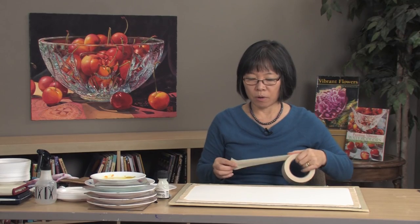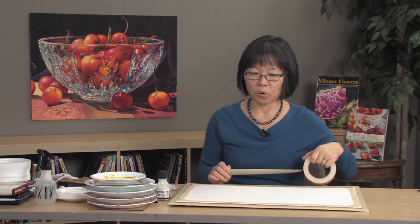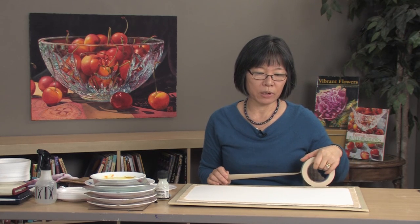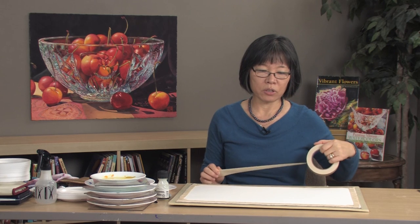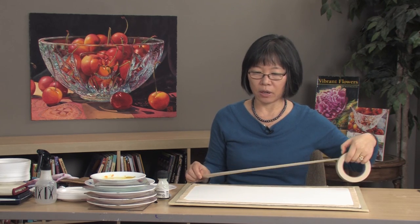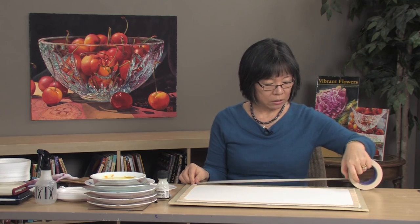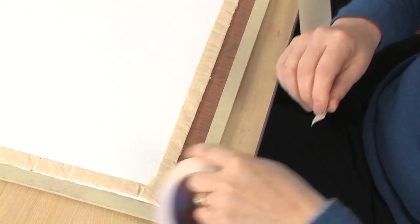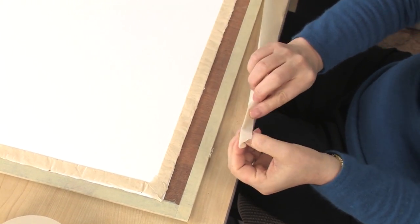I used to soak my paper and stretch it on a board using a staple and tape, but I no longer do that anymore because it takes a longer time and I just don't like taking the staple off from the board. So what I do is I use this masking tape — regular masking tape — cut at the same length, and I roll it to make a double tape.